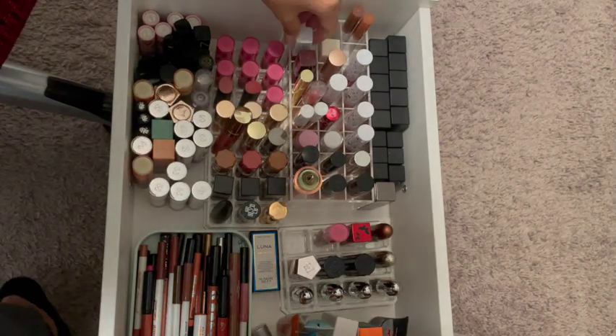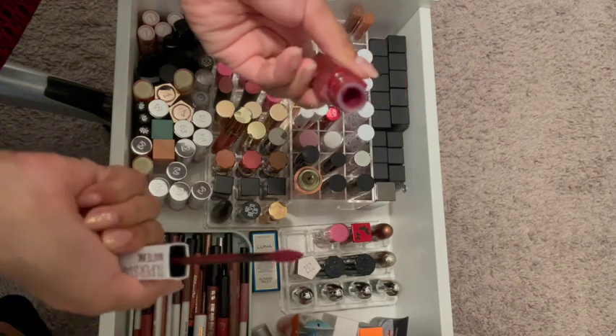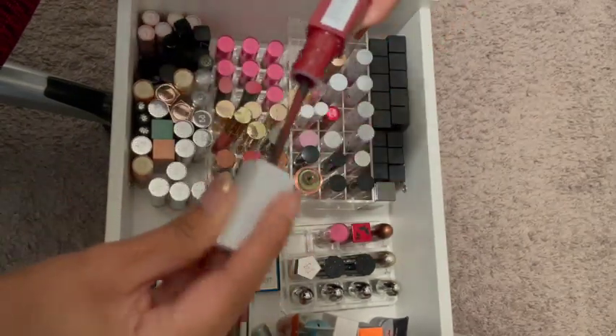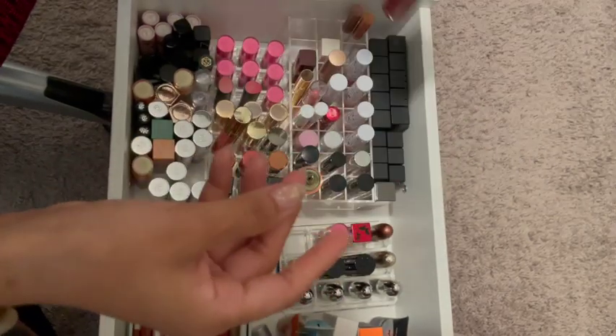There's this one. I think this is fairly new. It's dark, vampy, berry color — perfect for fall. So I'm going to keep that one.